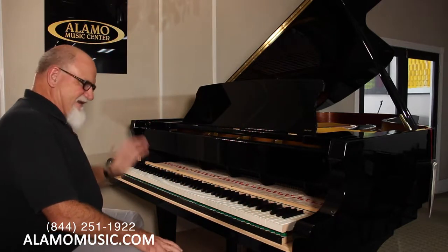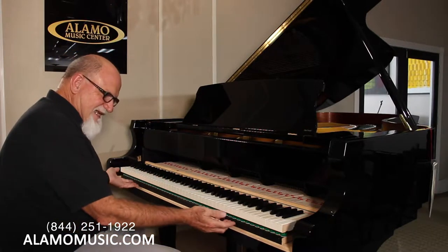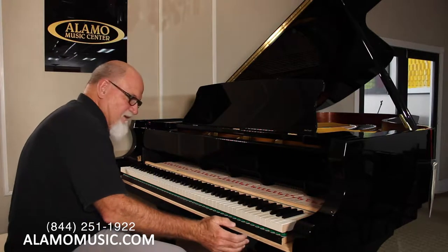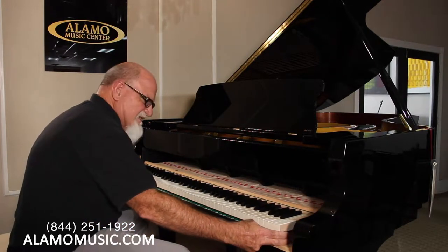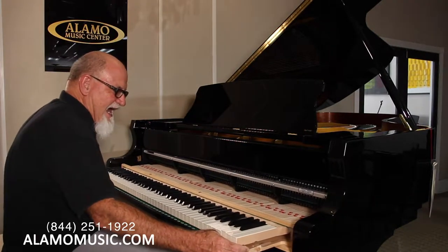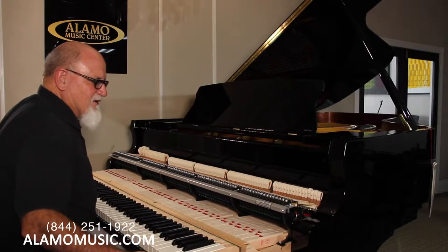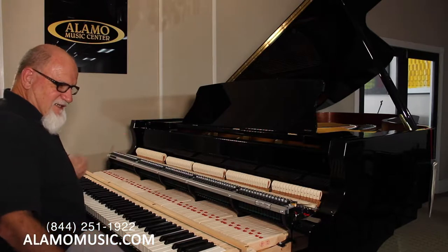Now this is kind of the most delicate part. What you don't want to do as you slide this whole action out is press any of the keys down slightly, because the hammers and everything will be up. So what we're going to gently do is move this out just like this, very carefully. And now we're getting into this beautiful grand piano action. Is that amazing? Woo! 88 keys — killer piano action right here.